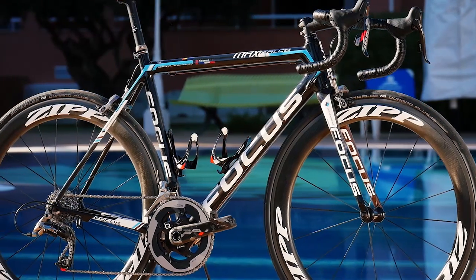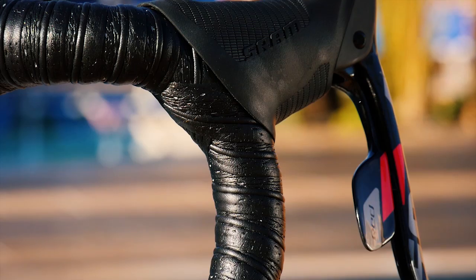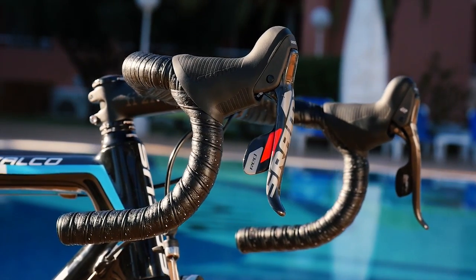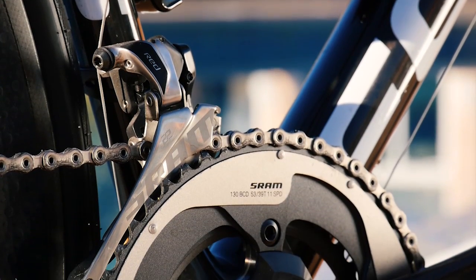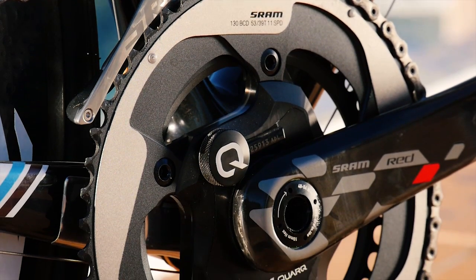Everything here is the full Red 22 setup. We can start here from the double tap shift levers — the most ergonomic on the market — with full adjustability as far as rider ergonomics and hand position go. Front shifting: the SRAM Red 22 Yaw front derailleur gives you 22 usable gears without chain rasp.